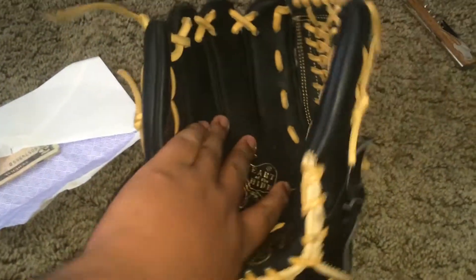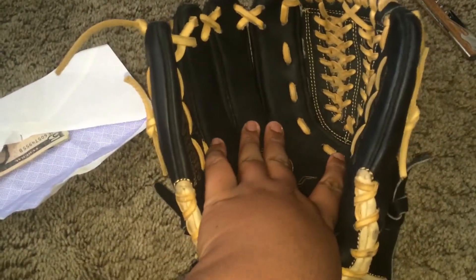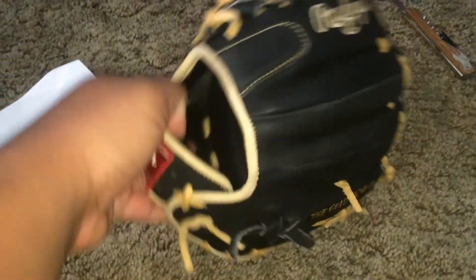Thanks guys, stay tuned — I'll be doing another glove unboxing tomorrow or Friday with my custom. Thanks guys, stay tuned.